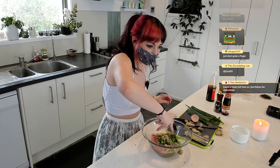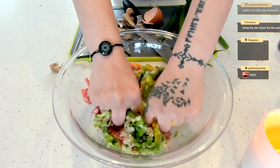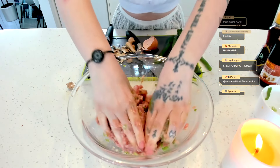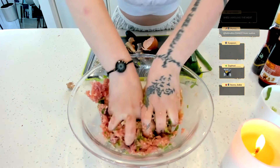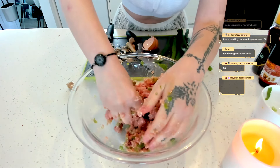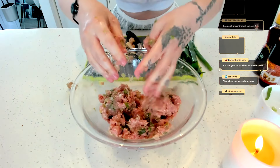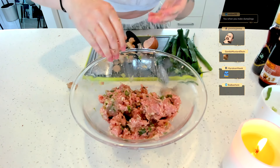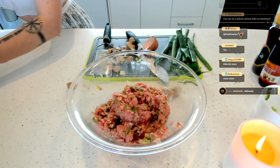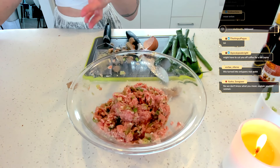Can we just zoom in on this? Do you want a full zoomed-in version? Mixing food with hands is not a VTuber thing — tell me you haven't cooked without telling me you haven't cooked. Sorry, that was rude. So while I'm here, let's look up an actual recipe on how to make dumplings, because we need to make the flour dough — this is just the inside filling.